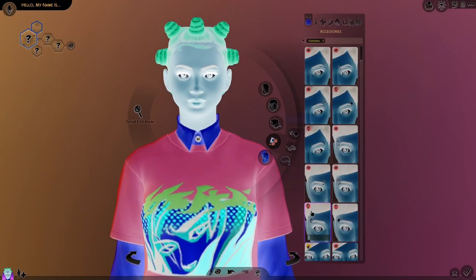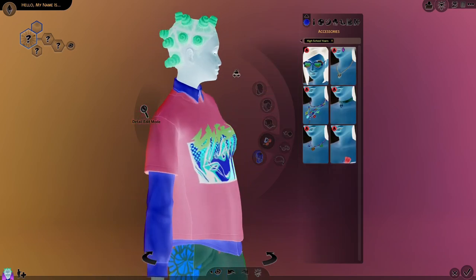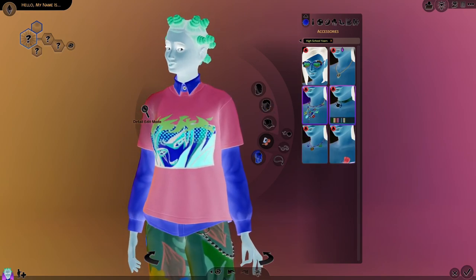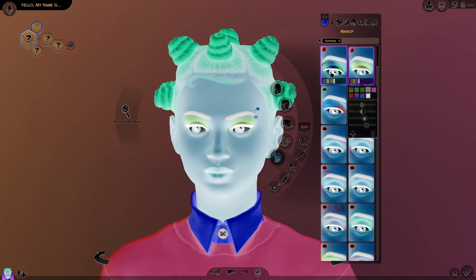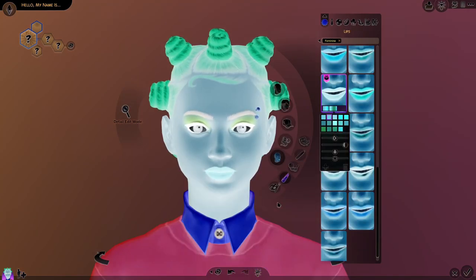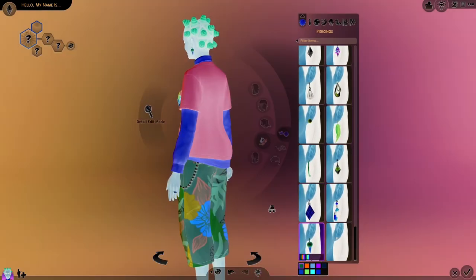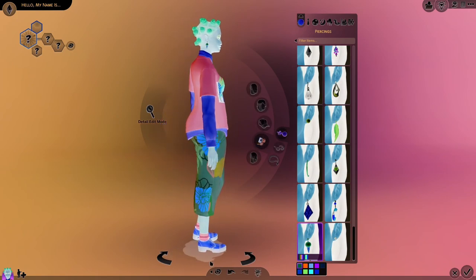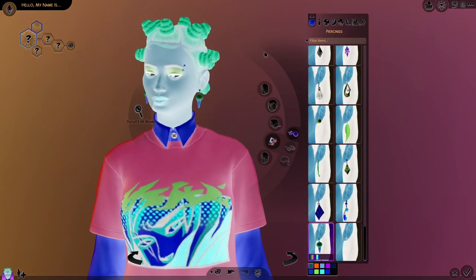I kind of want to do some accessories, but I don't know what. We could do piercings — are there new piercings with High School Years? This is literally my first look through Create a Sim for High School Years. I don't think any of these necklaces will show up, but they are super cool. And then I kind of want to do some makeup — we are taking risks here today. We don't want to go too crazy with the lipstick because the really weird colored lipsticks don't always work well. We should do earrings. There's our everyday wear — I have no idea what that's going to look like. Let's move on to formal.